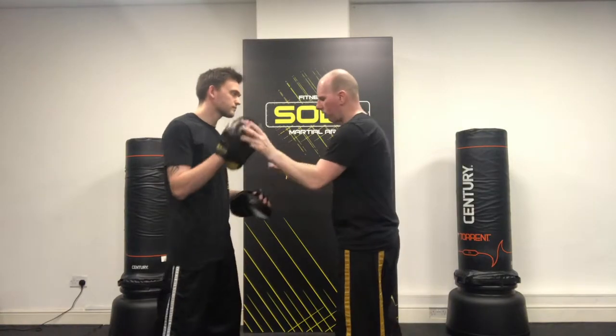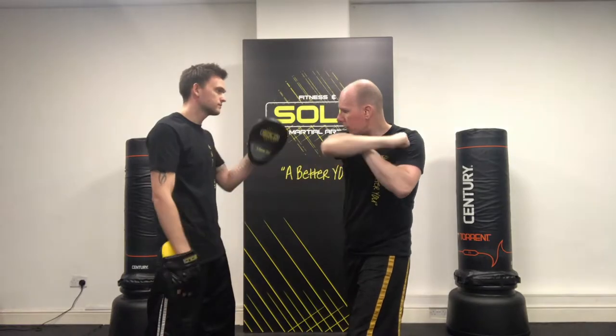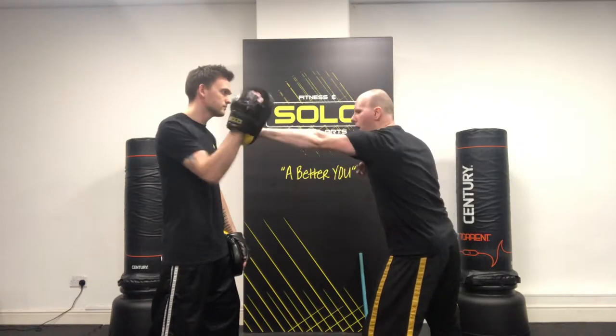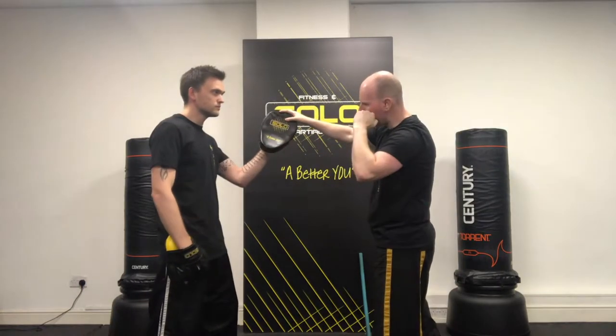Here I'm going to cover the hammer fist. I've got the inward hammer fist and the outward hammer fist. When I'm doing these hammer fists, I'm not doing them as hinges — where you pop and come straight back, or pop and come straight back. It's not a hinge motion.